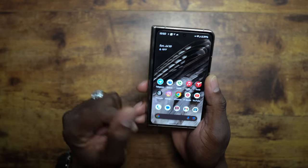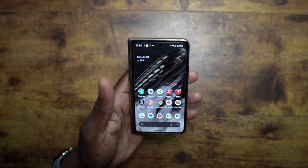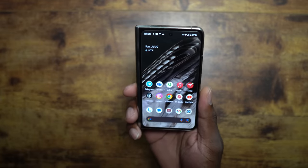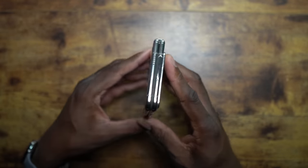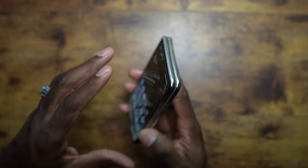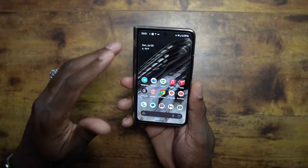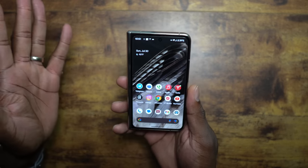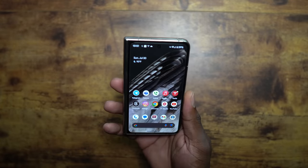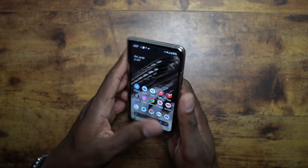I used to complain about the weight when I first got this device, but after using it for over a month, I don't even feel the weight anymore. It was a heavy device when I first got it, but it's not a complaint anymore — muscle memory has kicked in. The Google Pixel Fold is built like a tank. I've dropped it before, but I have several cases. I've actually dropped phones in cases and they still broke, but not this one. I have a tempered glass on there — no scratches, glass didn't even crack. I was really happy about that.